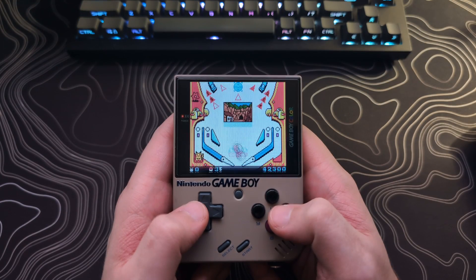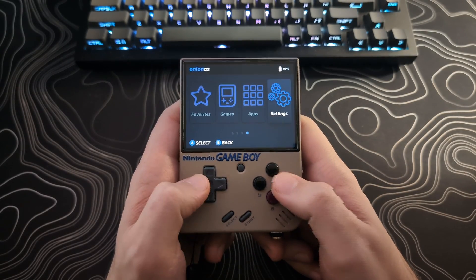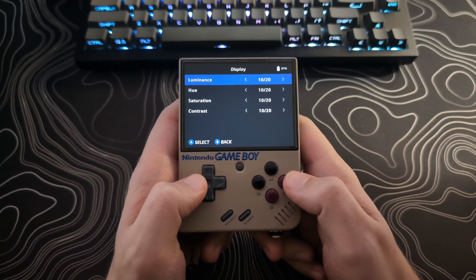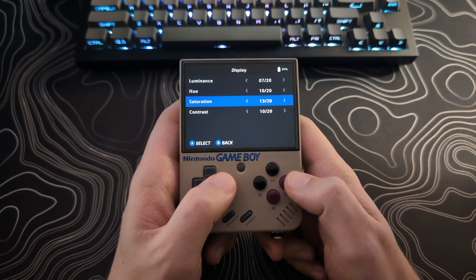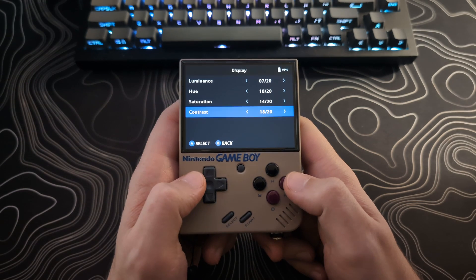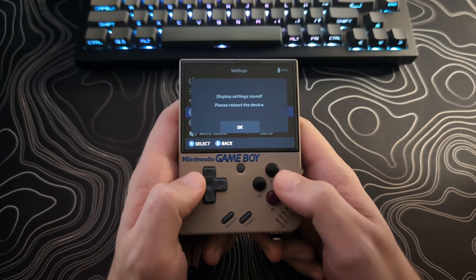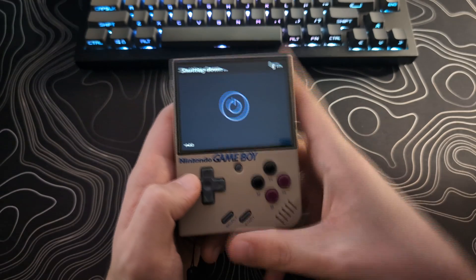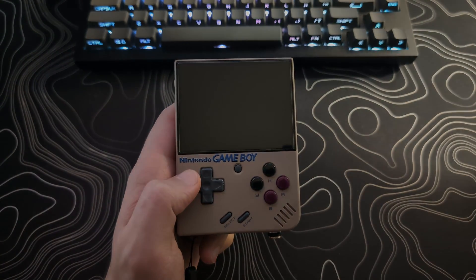Alright, and now that's everything for the Game Boy Color. If you want to take this one step further, One Player Insert Coin recommends changing the color profile of the Mio Mini to get the colors just right. This is not required, but if you want to try it, go to Settings, then Display, and set Luminance to 7, keep Hue at 10, set Saturation to 14, and set Contrast to 18. Once you back out, it will recommend you restart your device. Note that this will affect your whole device, so if you don't like how it looks for other game systems, you can always switch it back.